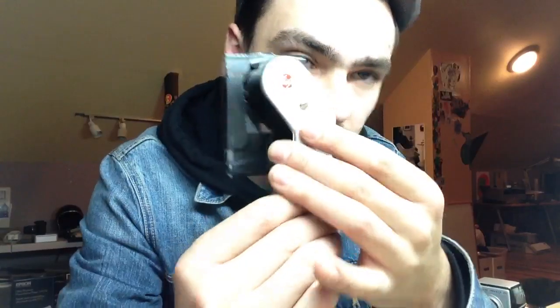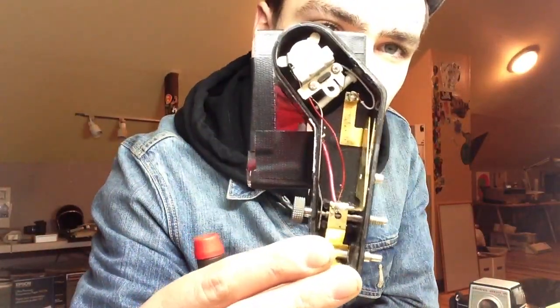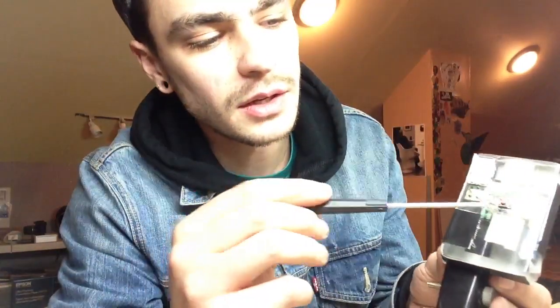This is almost hollow now. I kept a couple of the leads — let me show you what it looks like inside. I basically just repositioned the trigger for the flash and repositioned it on the circuit board here.